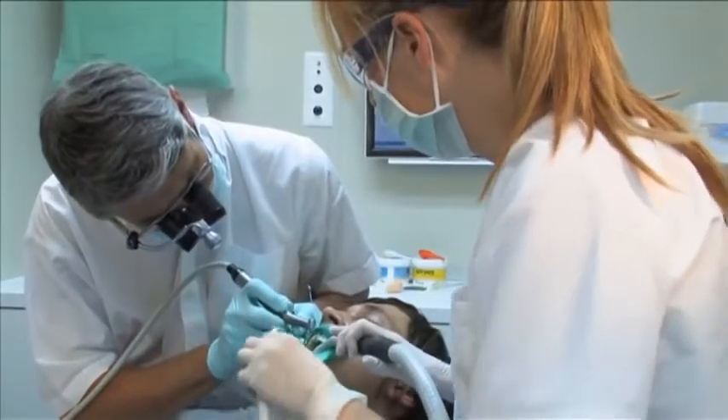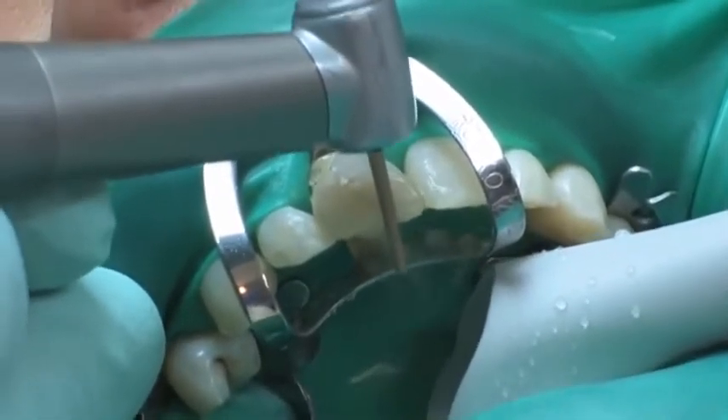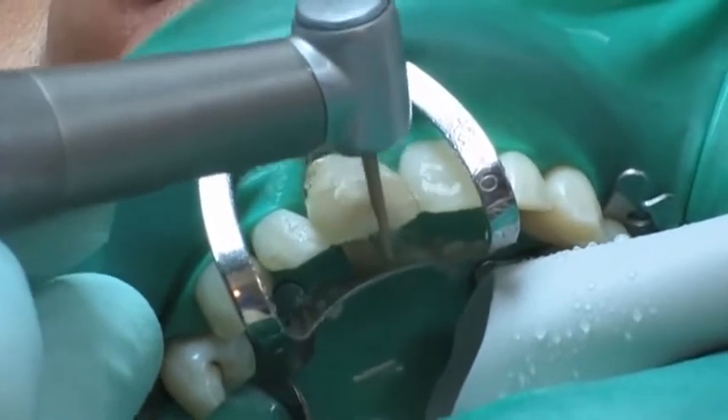The old non-aesthetic restoration is removed completely using a 125 micrometer diamond instrument until the pulp chamber is exposed.